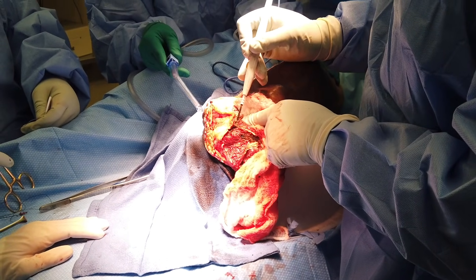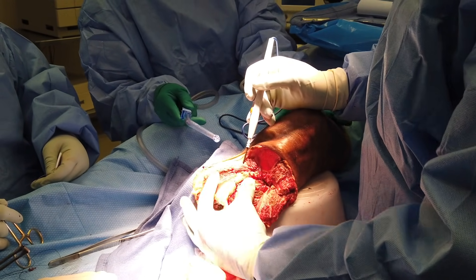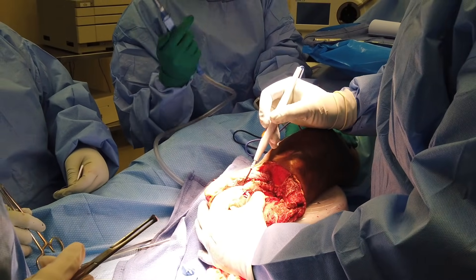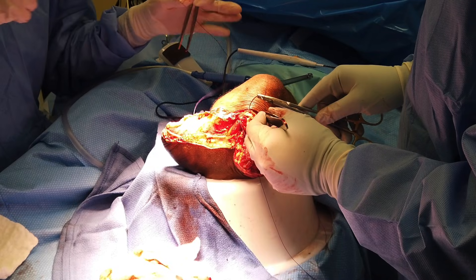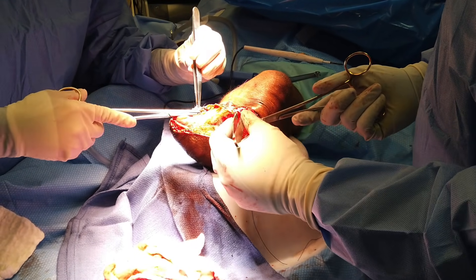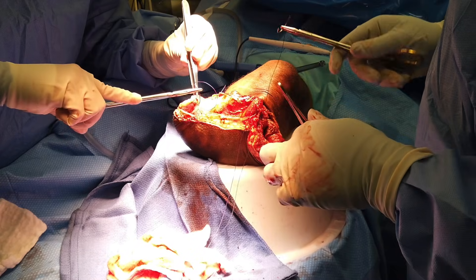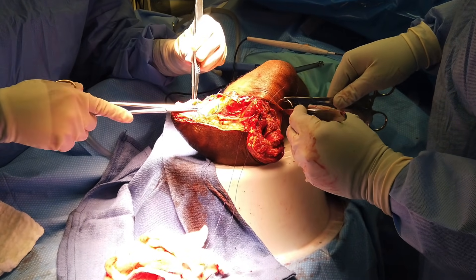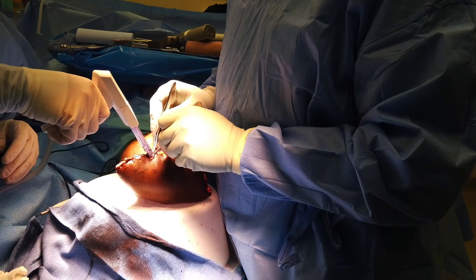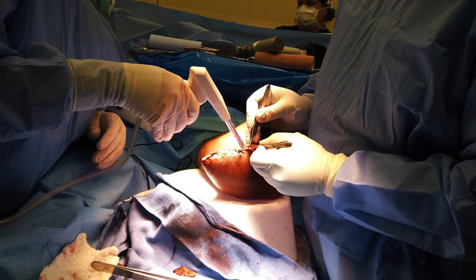So we let the tourniquet down. What we're doing now is just going through a little bit of small bleeders. We've got the trunk ligated. That blood there is just from venous bleeding if you squeeze it. It's not supposed to move that way. And then close it up later. Once you come lateral, you can see you have a lot more giving. And that's pretty much how you do a BKA.